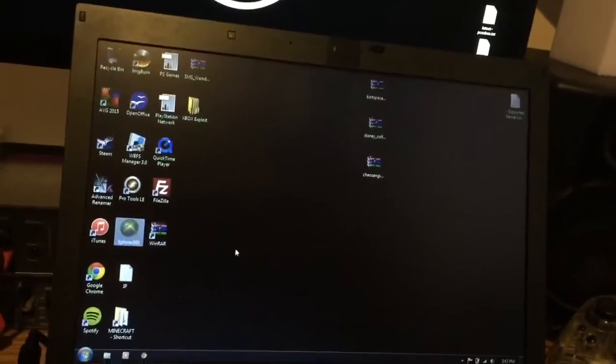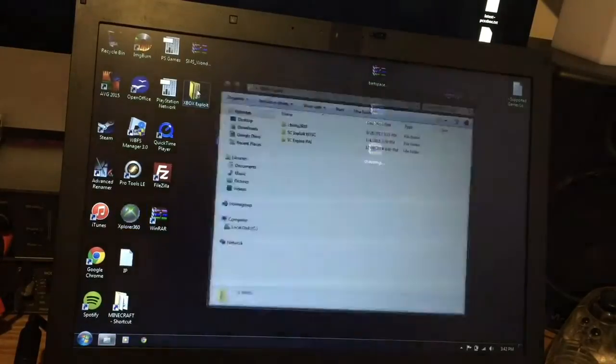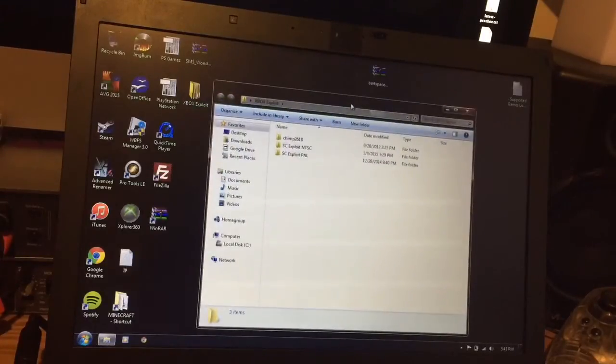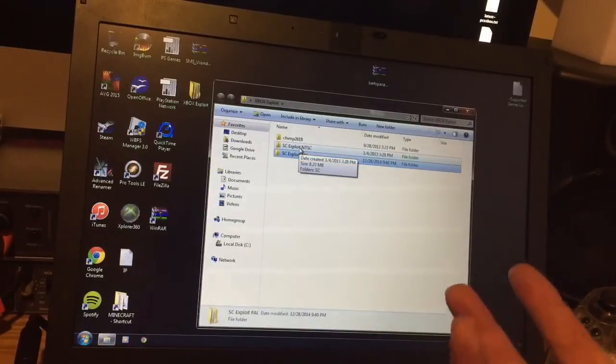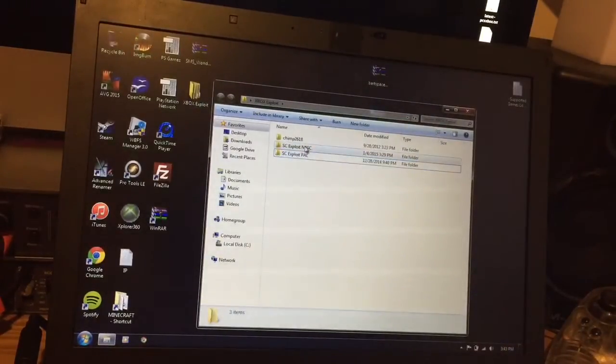So yeah, you need a copy of Splinter Cell, and a couple of bits and pieces which you'll find linked in the description. I've put them in an Xbox exploit folder on my desktop. There's NTSC and PAL — it'll work on both. If you're in America or Japan, use the NTSC version. If you're in a PAL region, use the PAL one.